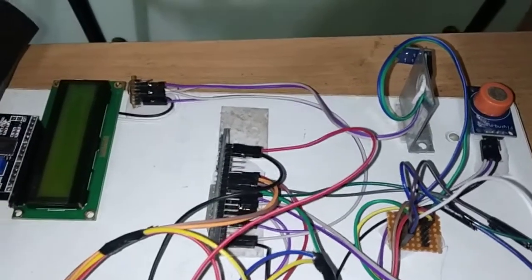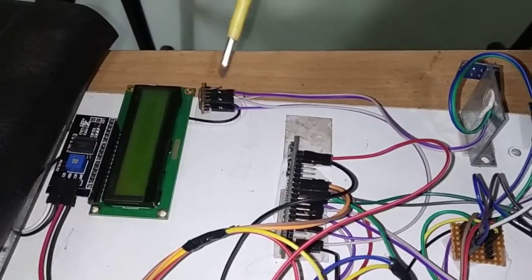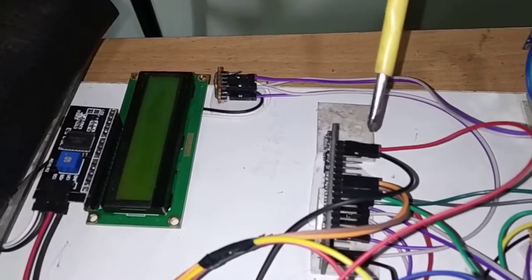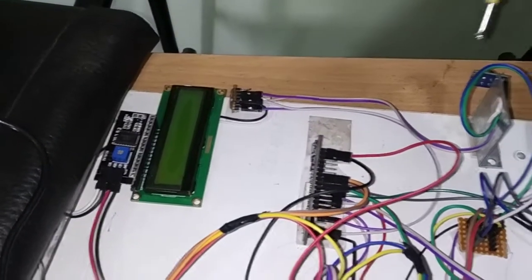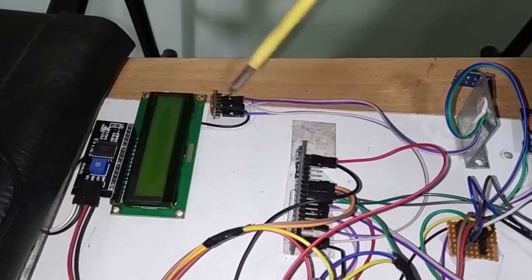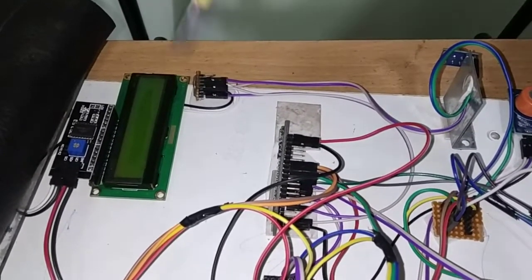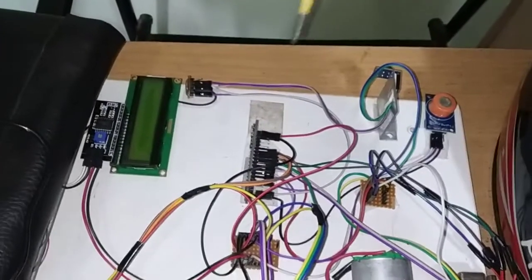The SCL pin of the I2C LCD module as well as the SCL pin from the thermal sensor are both connected together at a junction. The common SCL pin is connected to pin number D22 of the NodeMCU. The SDA pin of the I2C LCD module as well as from the thermal sensor are also both connected at a junction, and the common SDA pin is connected to pin number D21 on the ESP32. This is the required connection for the I2C LCD module and the thermal temperature sensor.